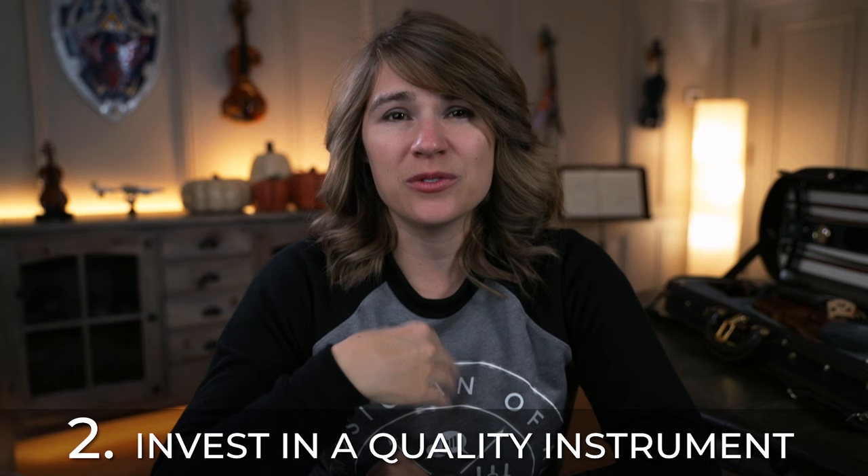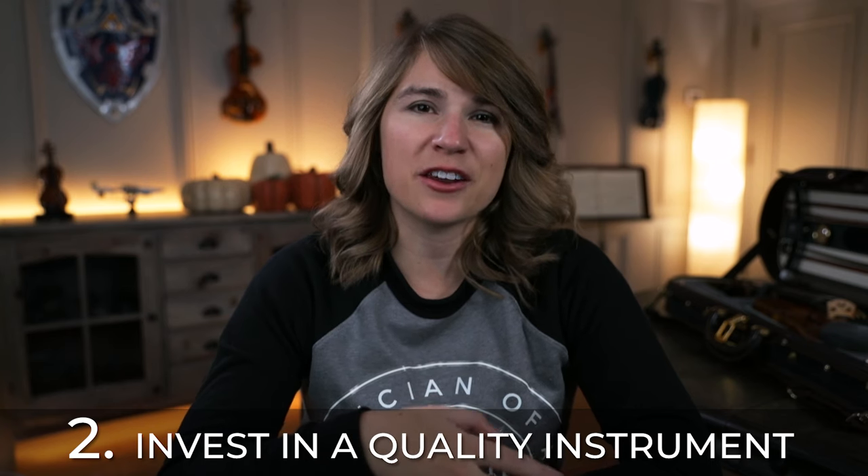Number two: you need to be willing to invest a little bit of money to get yourself set up with the proper equipment. We could do an entire video about buying a violin and equipment, so just let me know in the comments below if you'd like to see a separate video on that. But just in general, I think you need to spend at least a few hundred dollars in order to get a decent instrument.